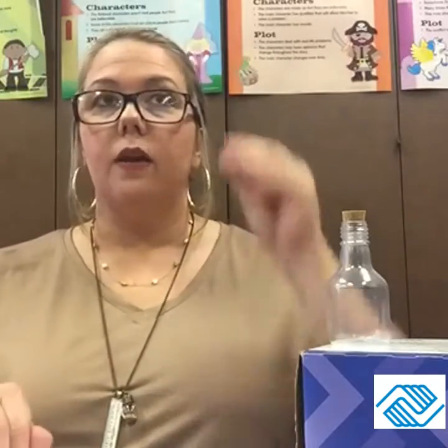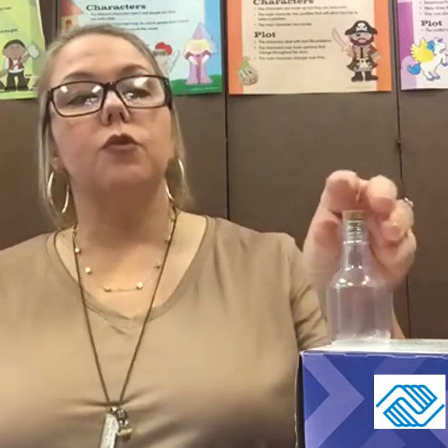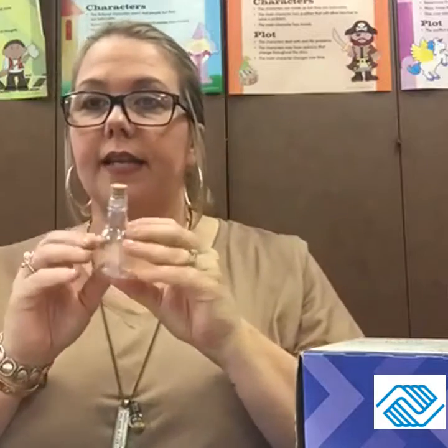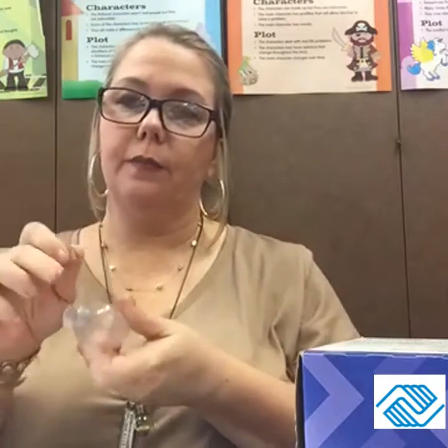A lot of times they'll tell you to put things in there — it would be really neat right now to put a newspaper about COVID-19 and things going on, so that 10 years from now you can dig up your time capsule and read the newspaper and see what was going on. That would be really interesting. You can also write a little letter and put something in it if you want.